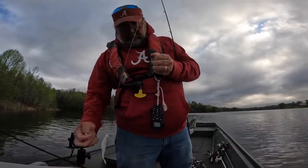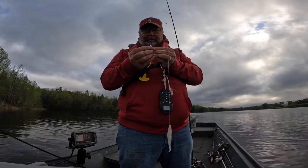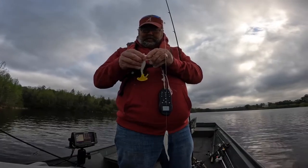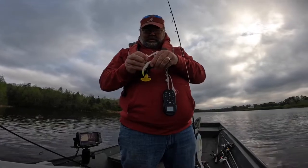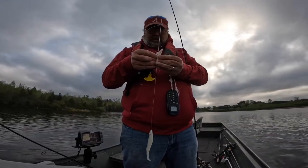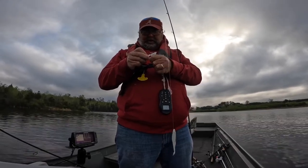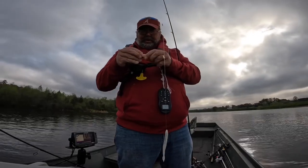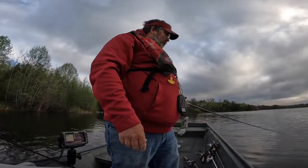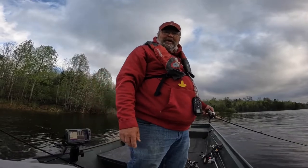Then I'll take the other one and do the same thing. Use two different kinds — that way you can see what they're really biting, maybe. Put that one in like so, twist it over, and we are ready to try this thing out. I've been fishing with a single fluke all the last couple weeks and I've caught quite a few fish on it, but the last couple of days has been slow, so I thought today I'd just try a double fluke. Thing looks good in the water. All right, let's go fishing.